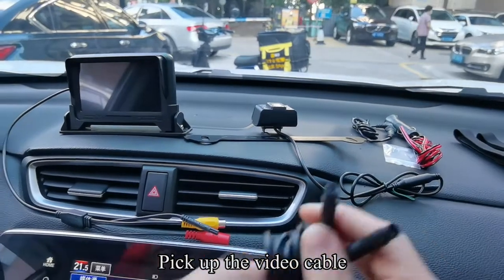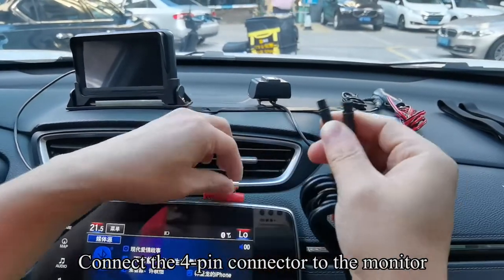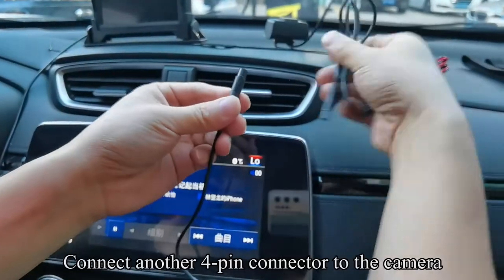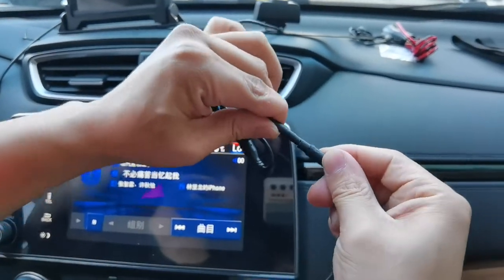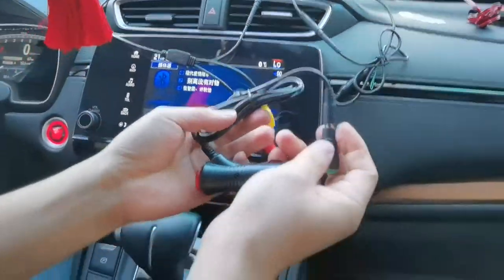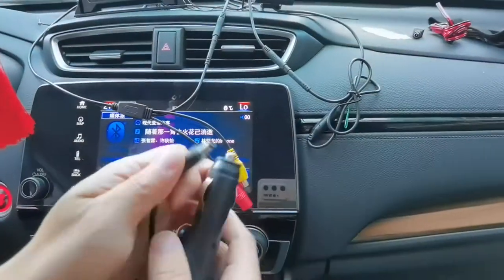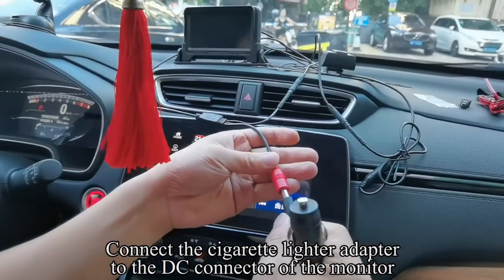Pick up the camera and pick up the video cable. There are two 4-pin connectors on the video cable. Connect one 4-pin connector to the monitor and connect the other 4-pin connector to the camera. Take out the cigarette lighter adapter and remove the green connector.